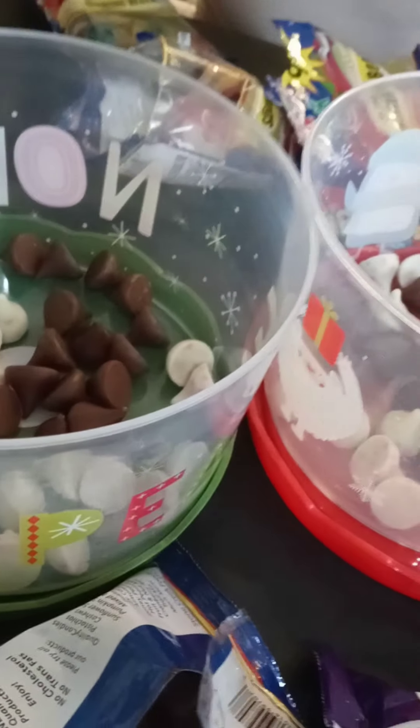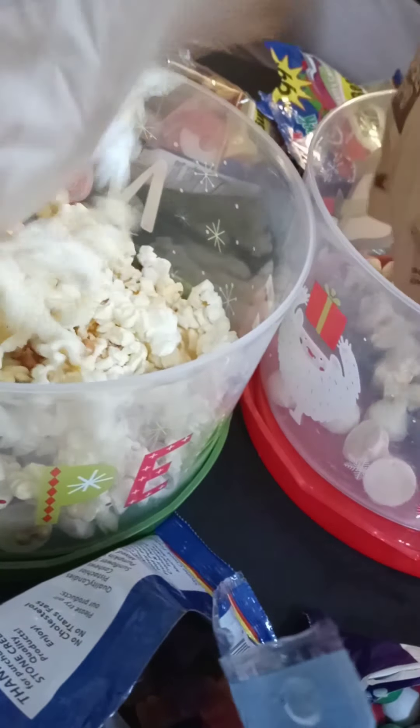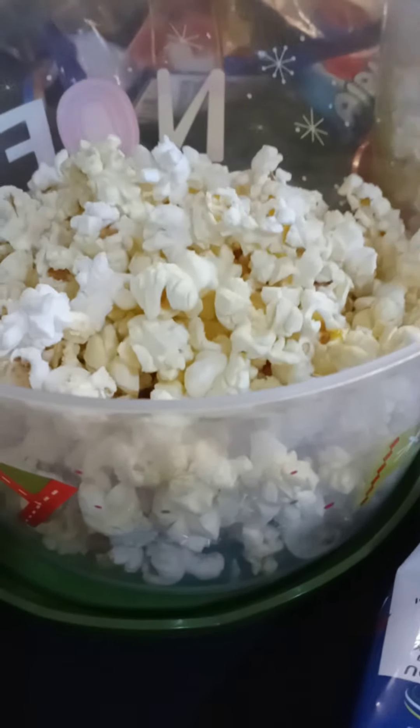So the first thing we're really going to do is put the popcorn in. We have to put a little popcorn in. All right, so we throw that to the side — wait, yours is already full.